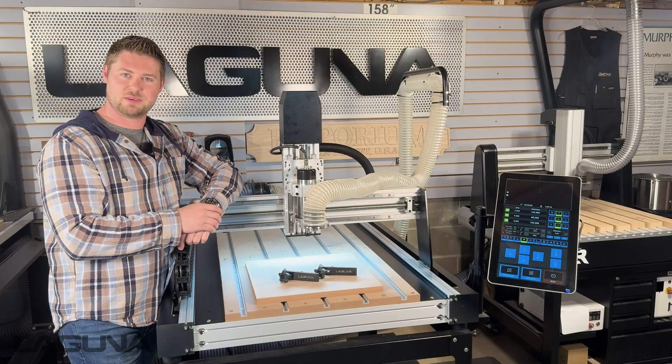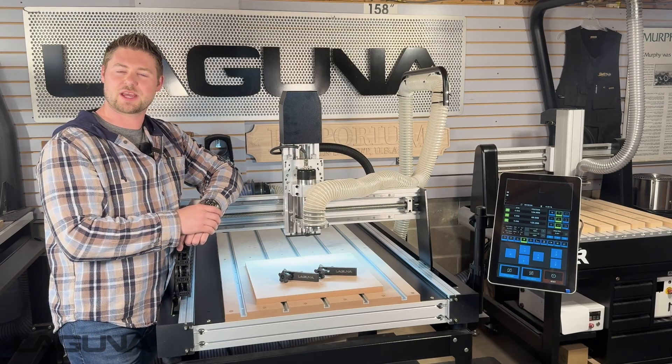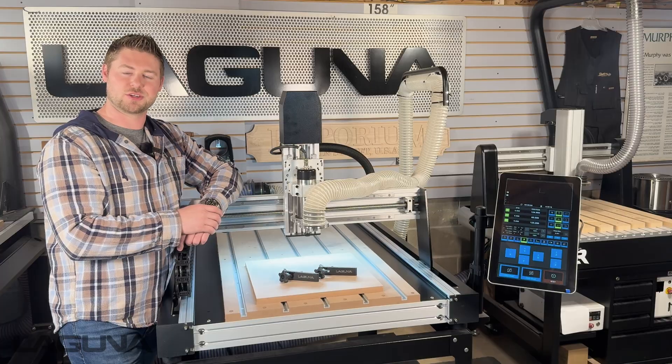Thank you so much for watching that video. If you enjoyed this content, feel free to check out some of the other videos on our YouTube channel or visit us online at lagunatools.com. And thank you for choosing Laguna Tools.